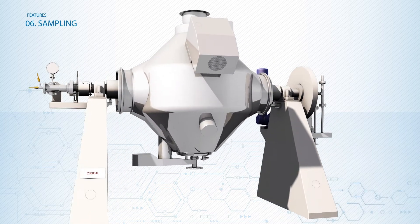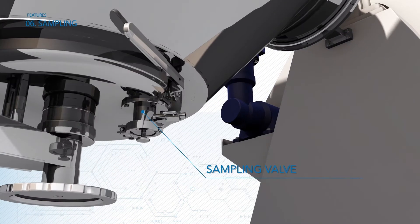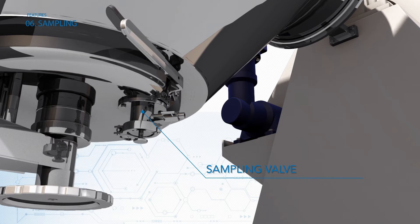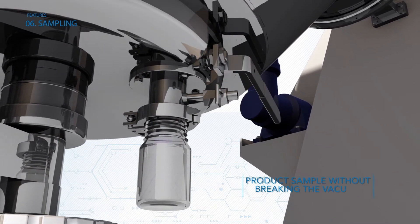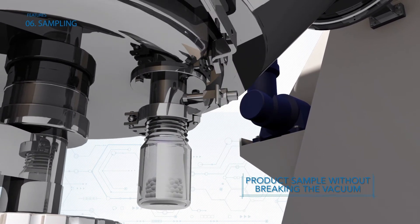Thanks to its sampling valve, it's possible during the process to extract product samples without breaking the vacuum and to vary at any time the process parameters in order to define the ideal drying path.